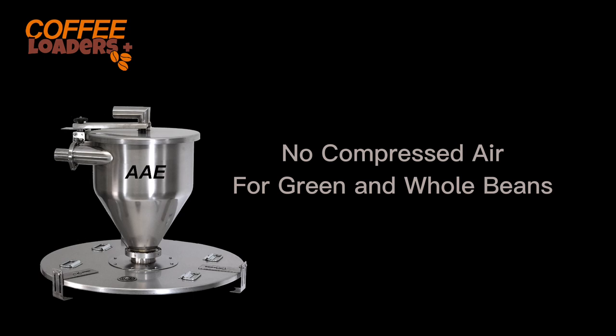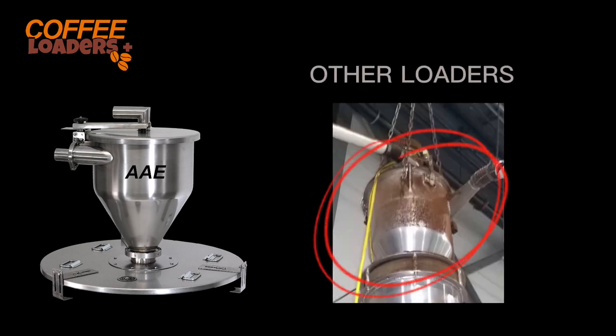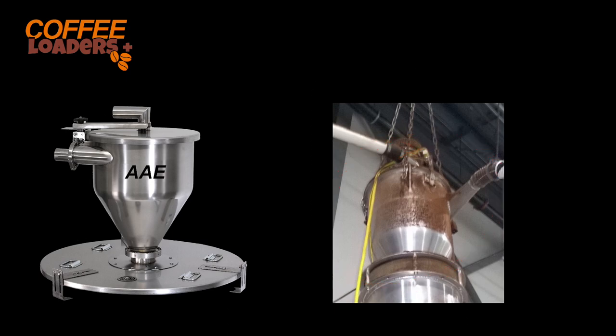Remote vac loaders do not use compressed air to convey green or whole bean coffee. That means you will not need to buy an air compressor, and they will not blow dust all over your roastery. We do not sandwich a filter between the lid and the chamber — sandwiched filters will leak and blow dust into your roastery if the lid is not properly tightened.